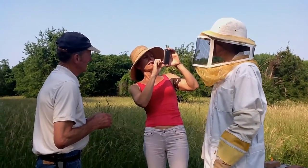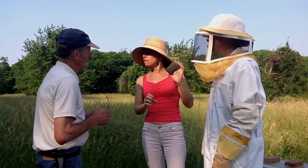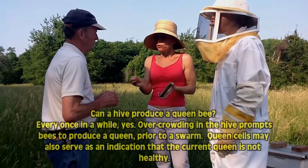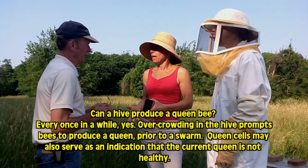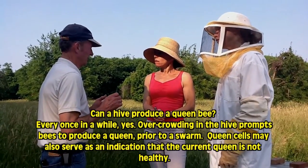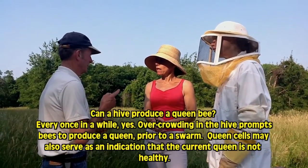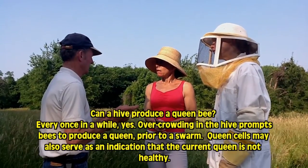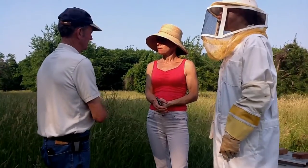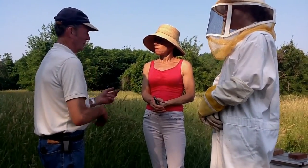My question is, all the eggs that she lays — are they all worker bee eggs? Or once in a while do you get a queen bee? You get a queen once in a while. If you do get a queen, the queens can't be in one box. They'll swarm. She'll take part of the bees with her, she'll leave, go somewhere else. There can't be just one queen.